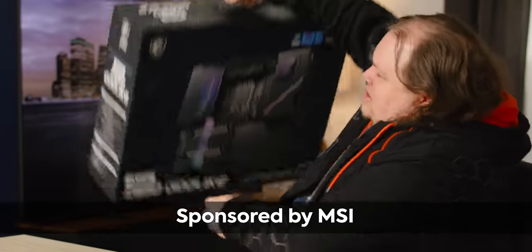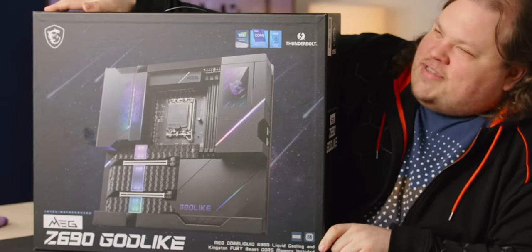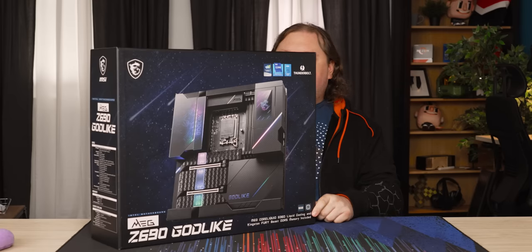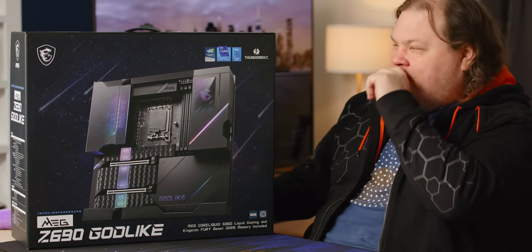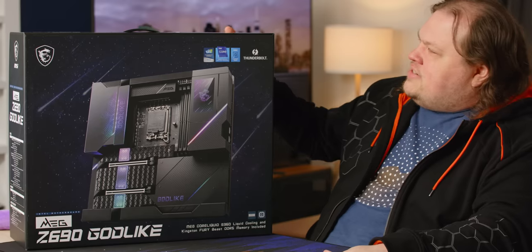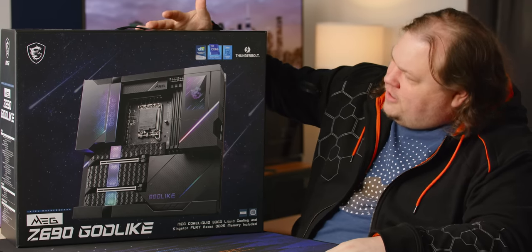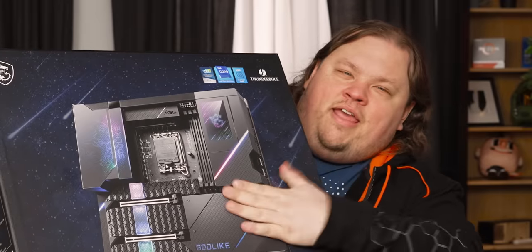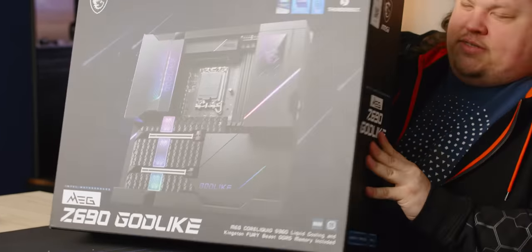Another thing that may not justify the price: the MSI Z690 Godlike. This is probably the biggest box — you could fit a 17-inch or maybe even a 20-inch laptop in here. This is honestly pretty ridiculous. There's not a whole lot on the box either. The front side is pretty much the most that's on there, and the side just says 'Godlike.'